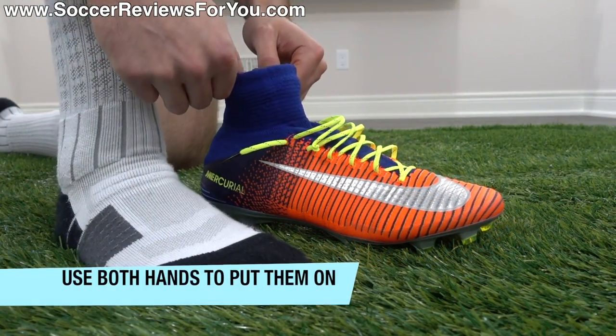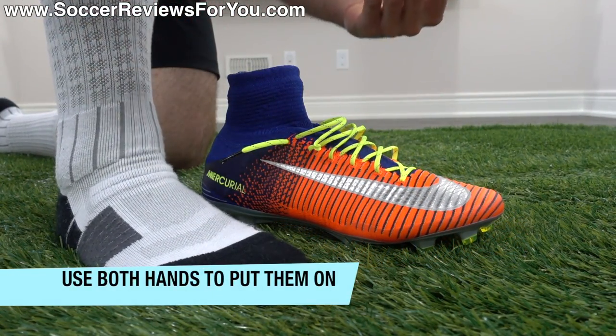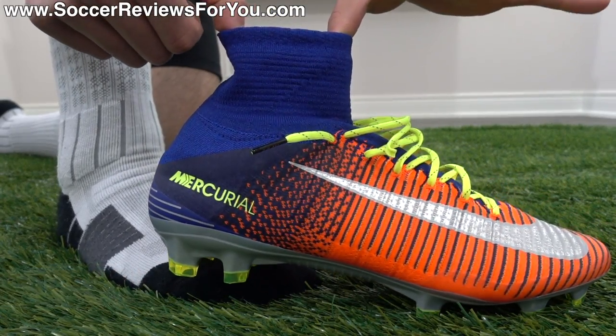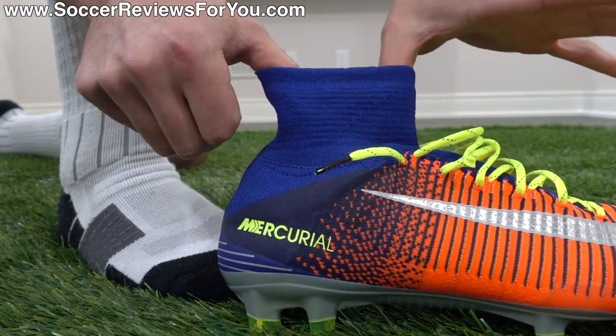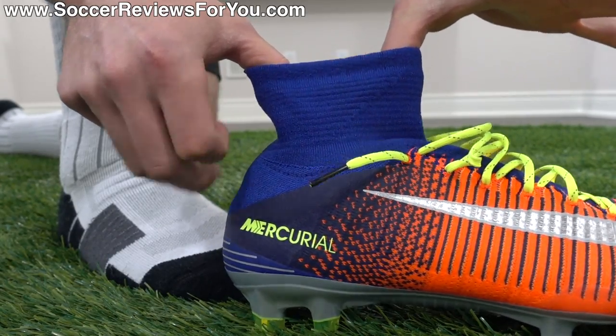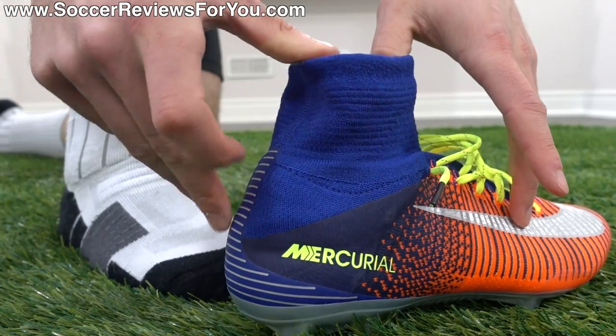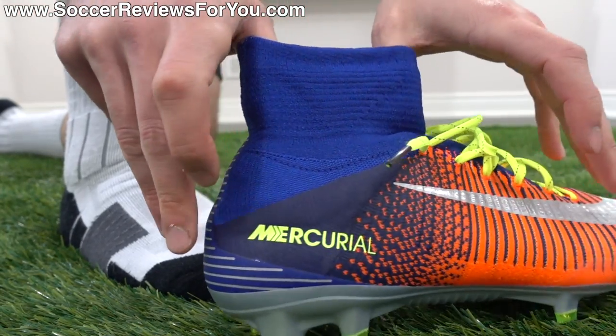To actually put these guys on, what I like to do and what I think is the best way is to use both hands. With my left hand, I'll take my thumb and pull on the top — the very front of the collar. And with my right hand, I'll grab the back part of the collar.